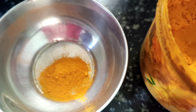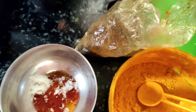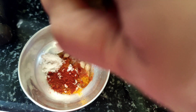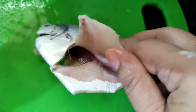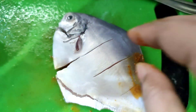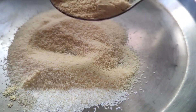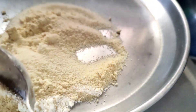Next I will make a pomfret fry. Then I will add a lemon and squeeze half a lemon. I will add a mixture of spices in the batter and add a mixture of different masalas. So I put a layer and marinate it and add it to the freezer.